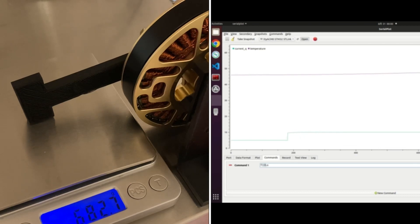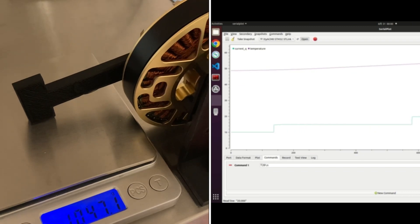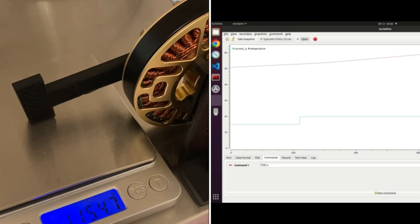the purple line indicates the temperature, and you can see it starts to increase gradually. At 15A, and now 20A, the temperature is increasing drastically.